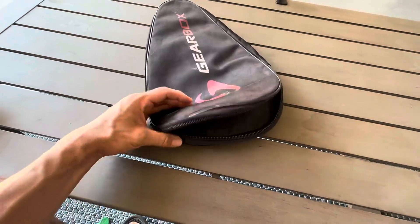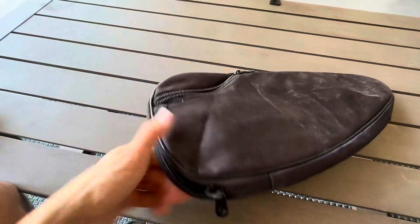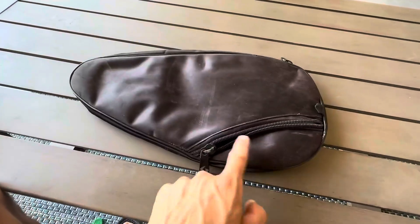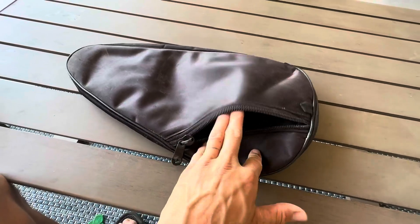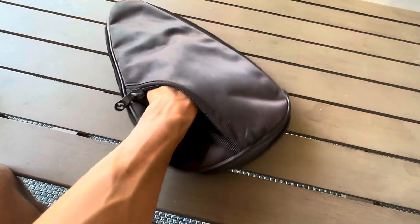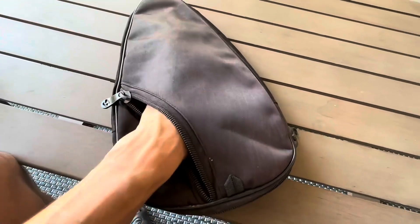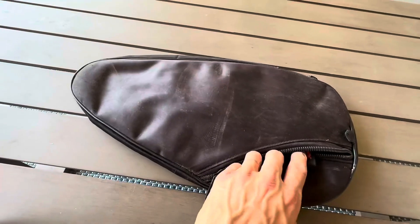The zipper has held up really well — it's very good quality. What I really like about this is it has this extra little storage pocket right here. It goes all the way in, as you can see. I like to keep my grip tape, my lead tape, or really anything else you want in there.